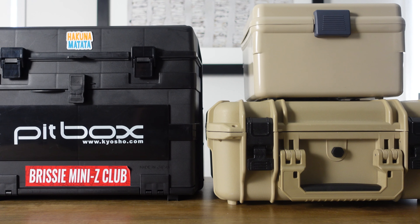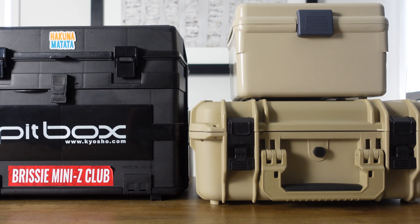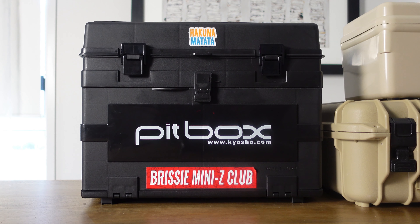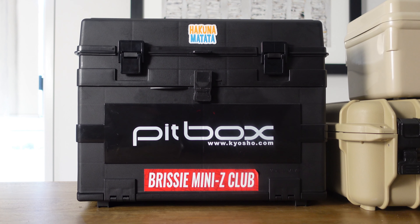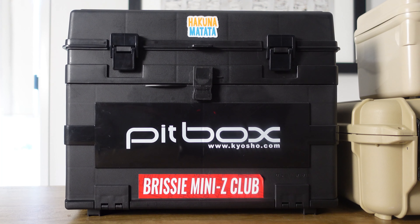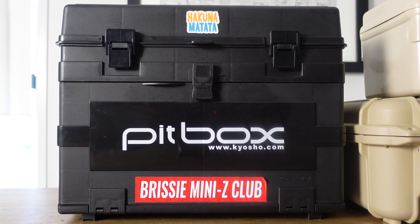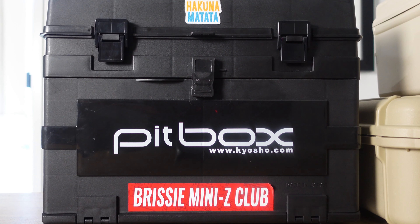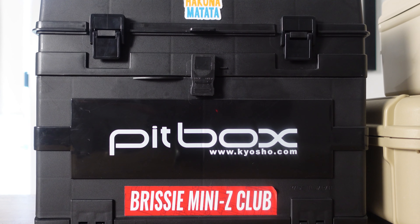So these are the three storage cases I use to transport my Mini Zs. The first one is this Kyosho Pit Box. This is my main storage case and it's not easy to find these days, so when I came across it in a local online hobby shop two years ago I scooped it up straight away. It feels nice and sturdy, it's got a large compartment at the top and three drawers of storage at the bottom, so it's good for carrying most of my gear.